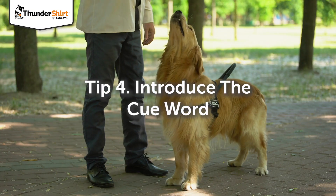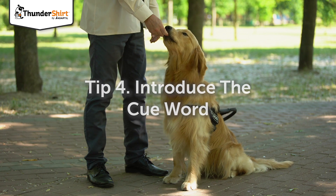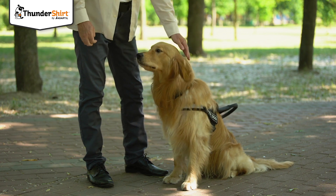It's time to introduce your cue word: "Sit." Say this word before using the hand signal, and praise your dog each time they sit down.